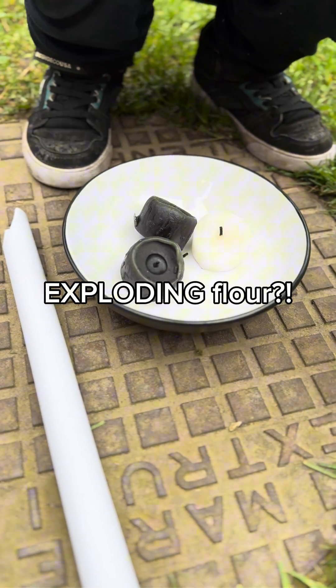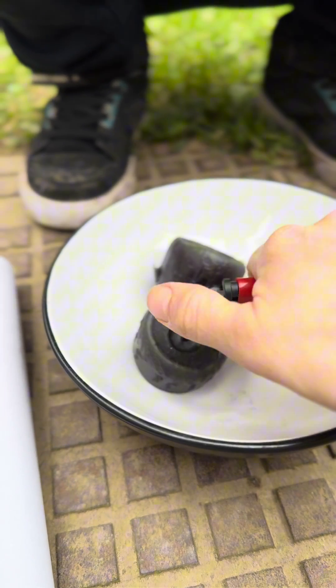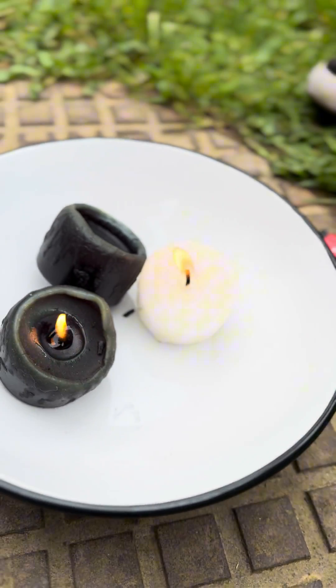We are going to make an explosion with wine. Do you want me to light that? How do you do it? We might be down to two candles.